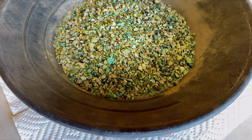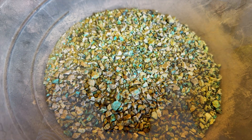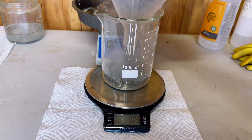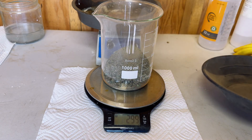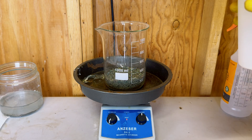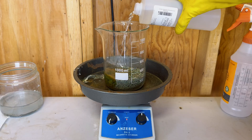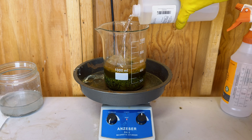Here is our crushed copper chrysocolla. We have our copper chrysocolla and the nitric acid will turn the copper into solution, making it copper nitrate.